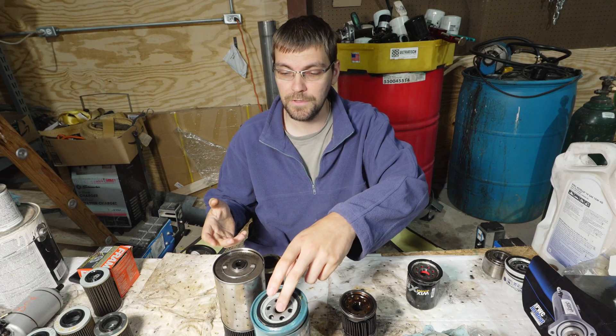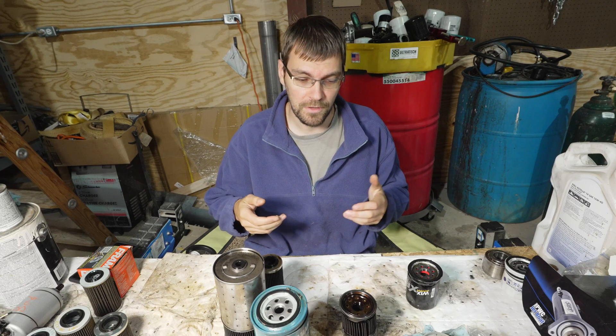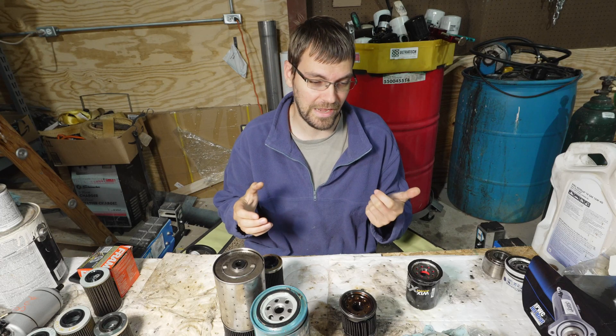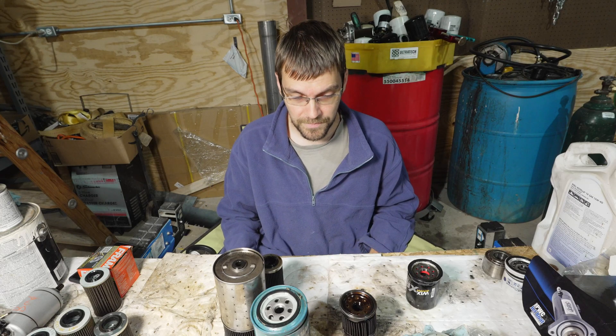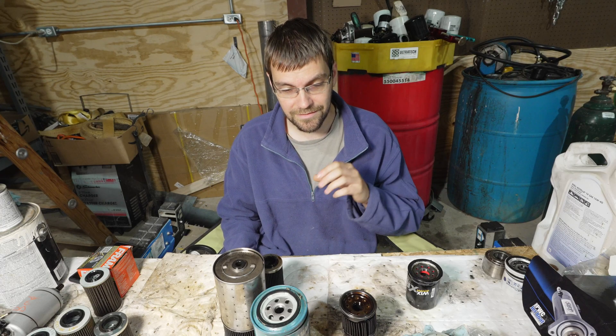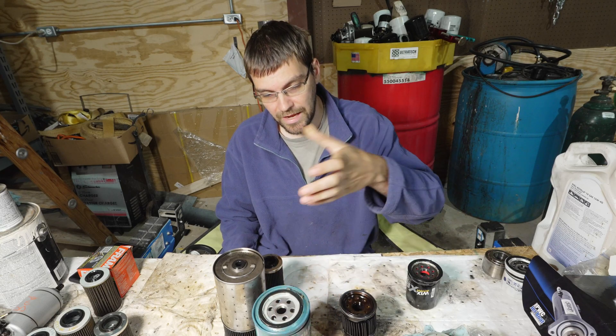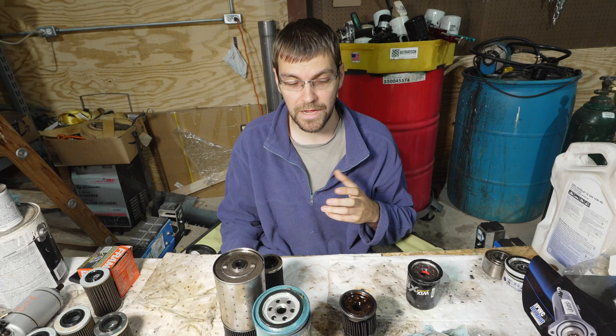I've got a ton of filters sitting here in front of me — some fuel filters, a bunch of oil filters — because in my business I get the unique opportunity of seeing a lot of different types of engines and a lot of different types of use cases. I've begun cutting these apart so that I can inspect them and have a better idea of who's making a quality filter and who is making more of an iffy filter.